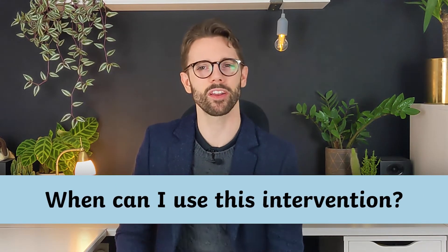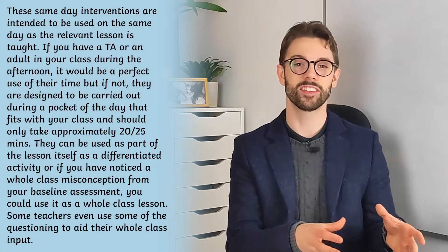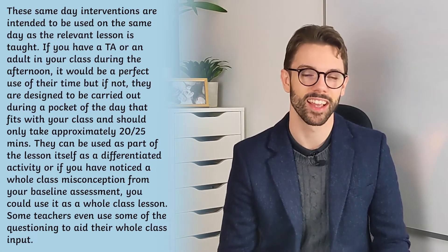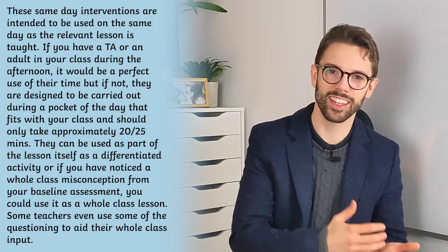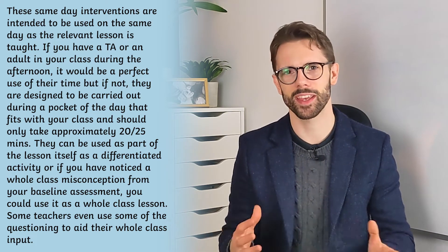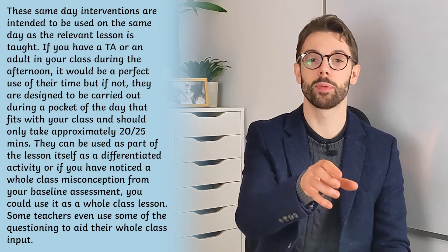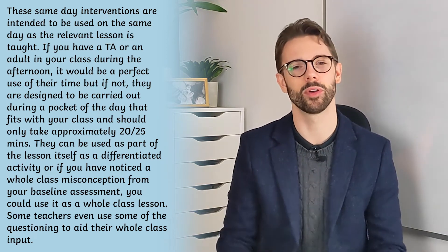That was a very brief run through of the intervention, but let's have a really quick look at some frequently asked questions — like when can I use this intervention? The interventions are often used on the same day that the learning has taken place, when a teacher or teaching assistant has a spare 20 or 25 minutes, or it could be incorporated partially or wholly into a maths lesson.